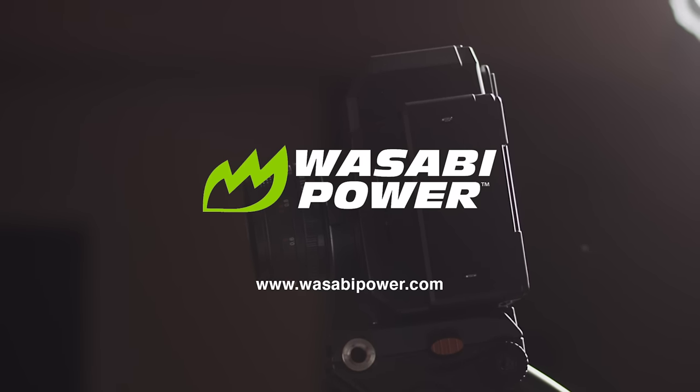This episode of In an Instant is powered by Wasabi. Get 15% off camera batteries with promo code INSTANT.